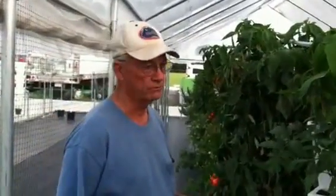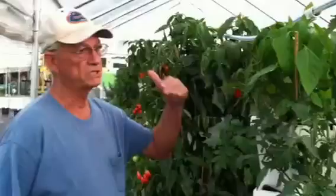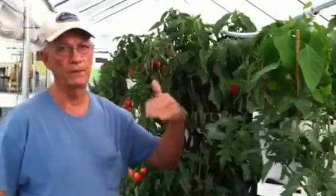All of these plants are being grown right now in the dead of summer without any cooling. There's no electricity used in this greenhouse whatsoever. In this house, which is 19 by 48, we can put up to 1,000 plants.